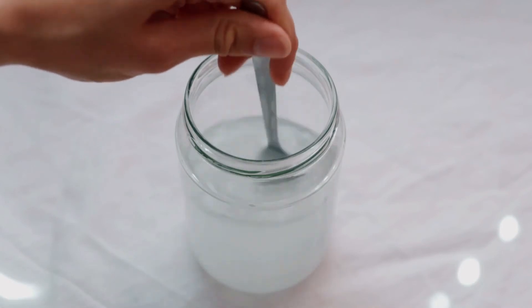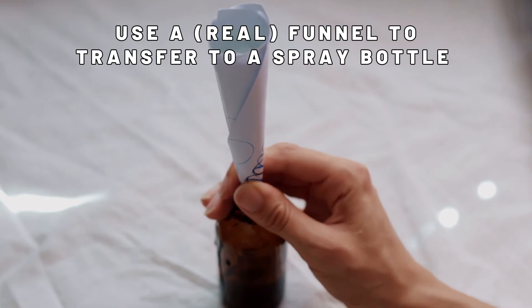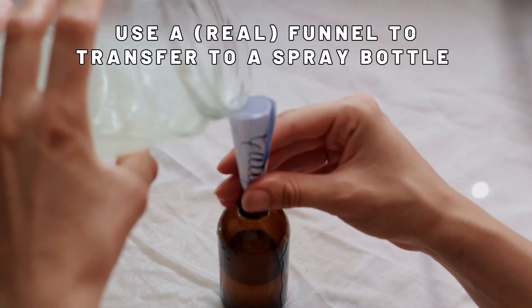Once everything is mixed, transfer to a spray bottle. If you have a funnel, use it. I didn't have one so I had to improvise with a paper one and I made a bit of a mess.